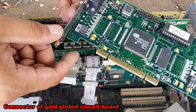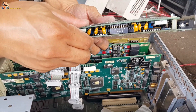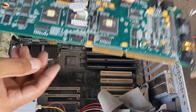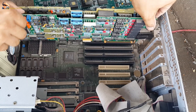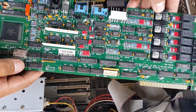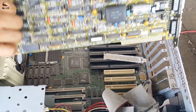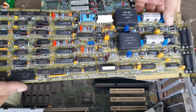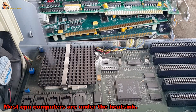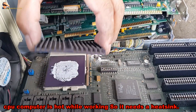It's a small kit with a gold-plated circuit board. Most CPU computers are under the heat sink. A CPU needs a heat sink because it gets hot while working.